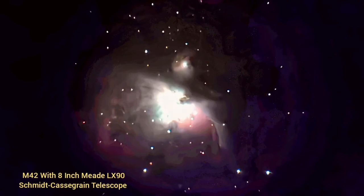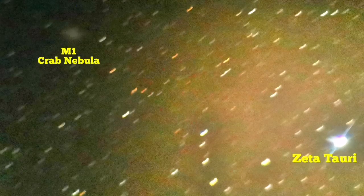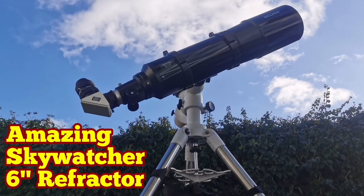Now I put them together side by side — the left side is the 6-inch refractor, and the right side is the LX90 8-inch SCT telescope. I feel I could see more contrast and more color in the refractor. I also photographed the M1 Crab Nebula — the supernova remnant in the constellation with Zeta Tauri, the brightest star to the lower right, and M1 to the top left. It was amazing — I could photograph it even with my mobile phone. This is a really good result and I am happy with it.